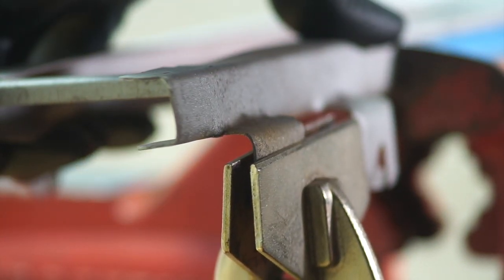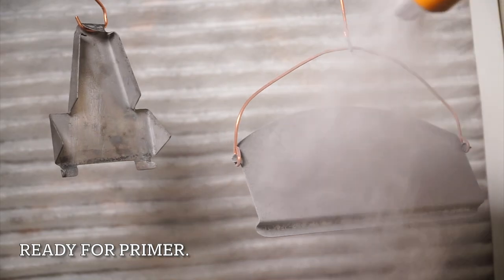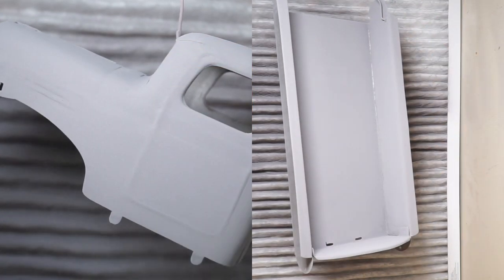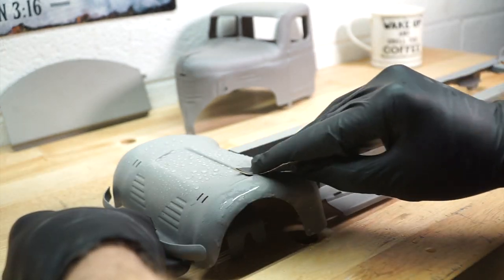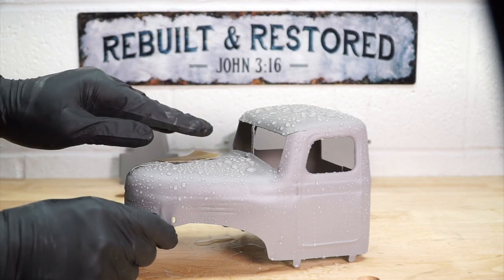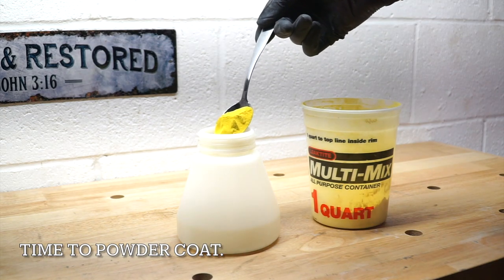I'm going to go ahead and put it in the oven. I'm going to go ahead and turn it over to the other side. Now I have to put the oil on my hands. I'm not sure how much oil to use — I used to put the oil on my hands.